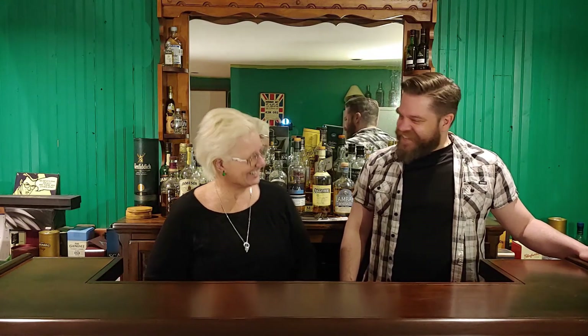Hello, Matthew. Hi, Mother. How are you? I'm good, thanks. I'm happy to be here. I am super happy that you're here at my little pub. We like to call it O'Connor's pub here.